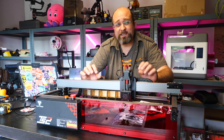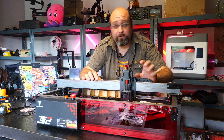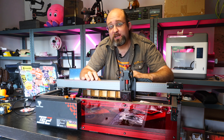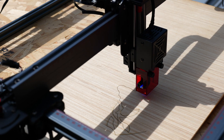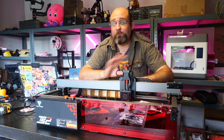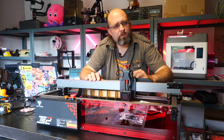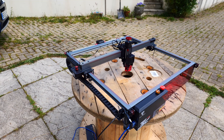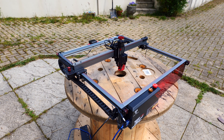The 2Trees TS2 is a behemoth of a laser engraver with a total engraving size of up to 450mm squared. It features a powerful 10W laser head, supposedly capable of cutting 8mm plywood, but also suitable for a range of other materials. And intriguingly, it also has an autofocus system. With good power, enormous size and ease of use, is this the best hobby engraver yet?